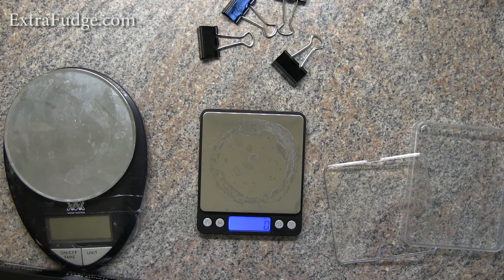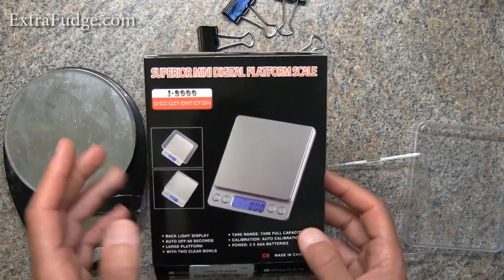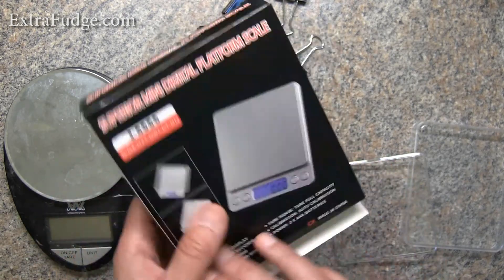Hi everybody. Today I'm going to review the Amir Digital Scale. On Amazon they say Amir, but on the box it actually says Superior Mini Digital Platform Scale. Kind of weird that Amir is not anywhere on the box.